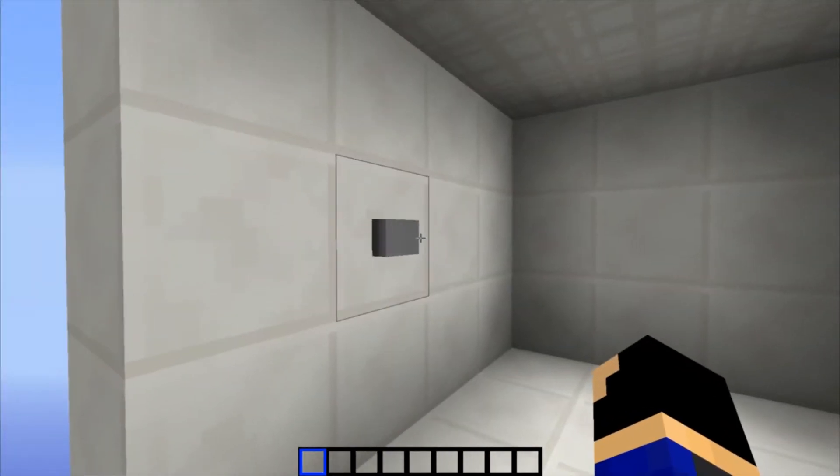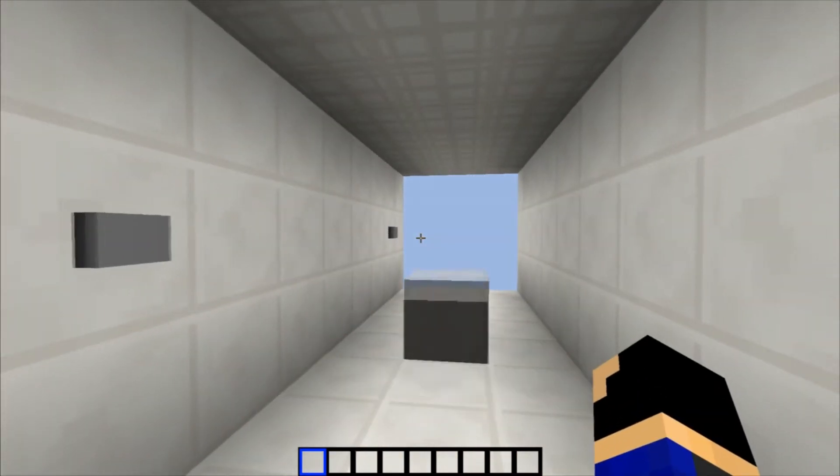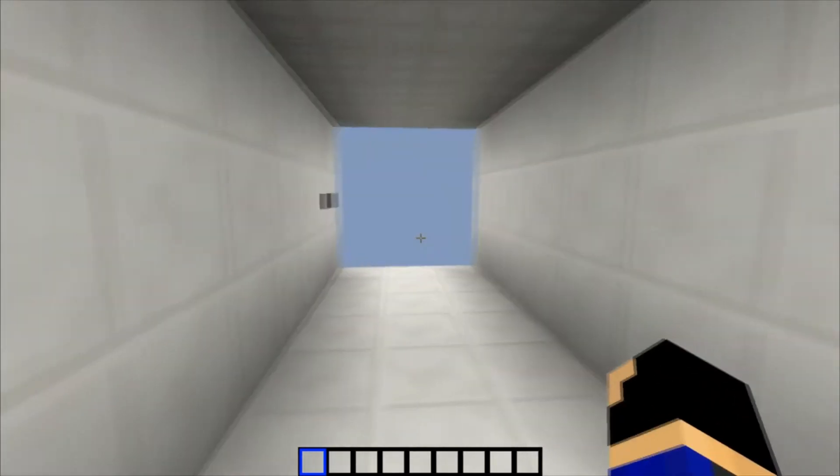That's about it for the door, and it is seamless. I think seamless doors should be kind of a standard at this point.